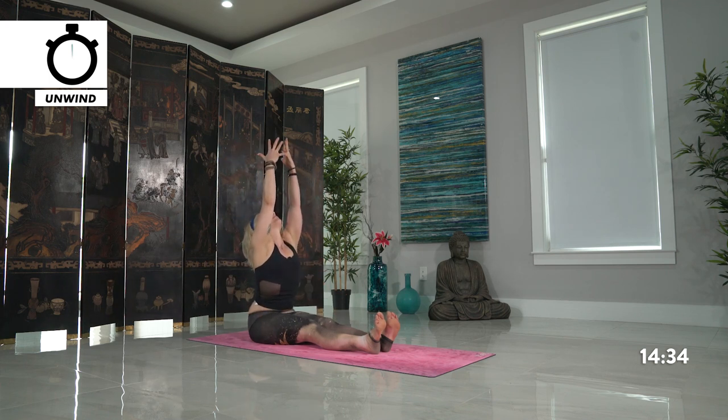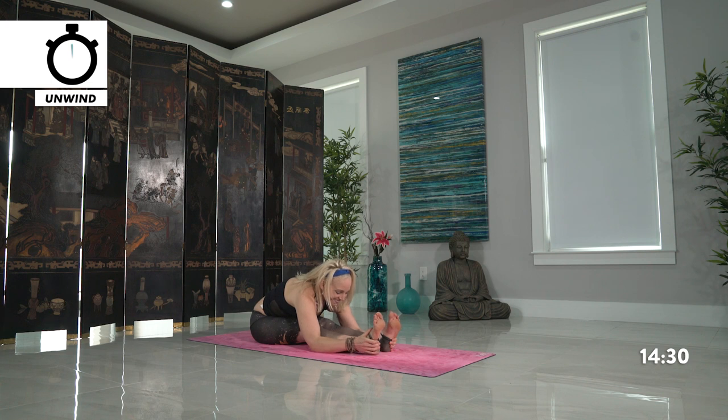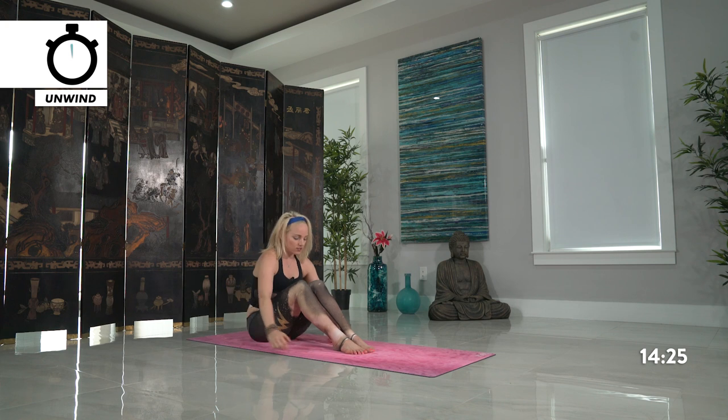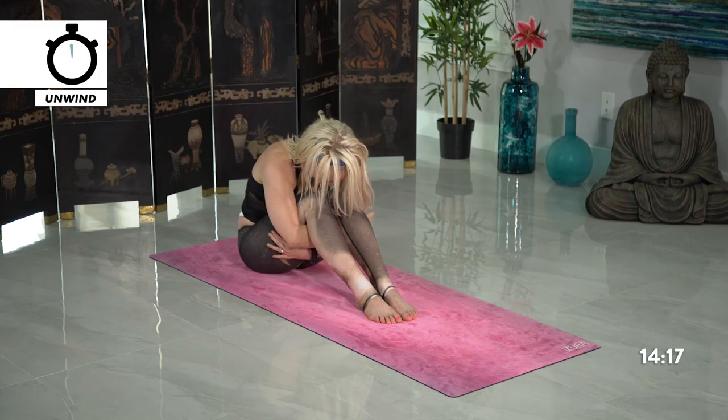Lift the arms high and exhale forward fold, move in. If you want to modify today, bend at your knees and just give yourself a hug — you can stay right here taking the modification, or continue with straight legs, toes back towards you.